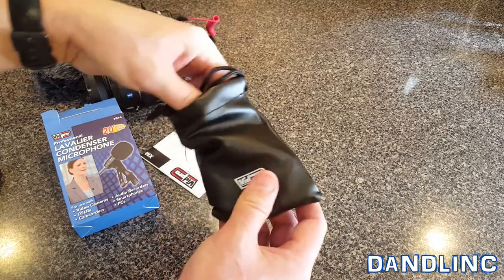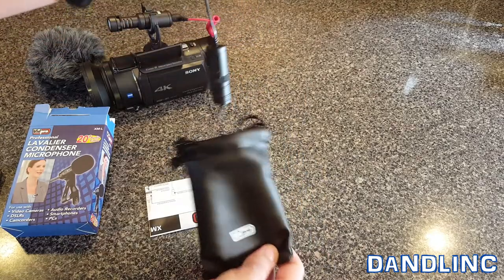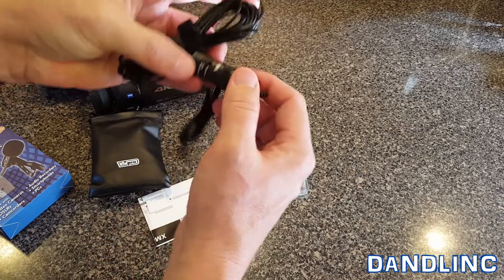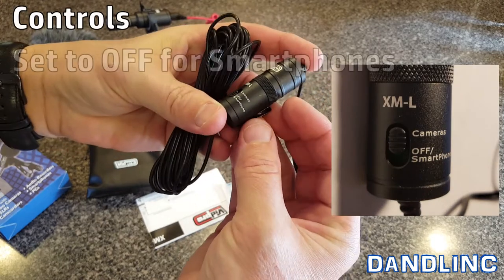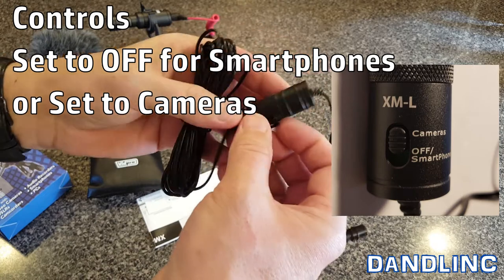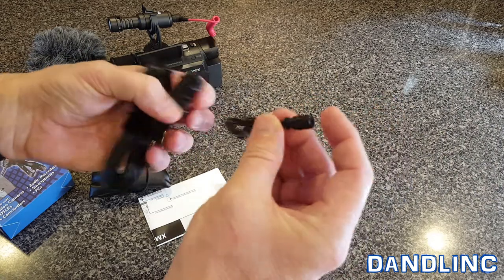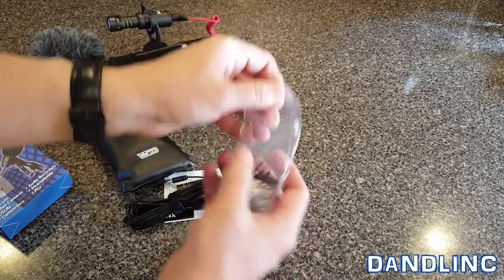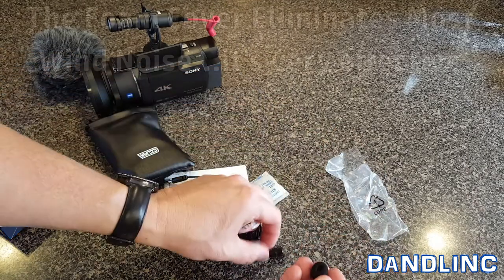Opening the box, it comes with a little pouch to carry it, which is kind of nice. There's the long cord. It also comes with a control switch — off or smartphone mode — and then for cameras you plug it right into the camera. Here is the microphone itself, just a little plastic piece. And in this accessory-type bag they have some other stuff — let's open it up — they have a tiny little windscreen that would go over the microphone.